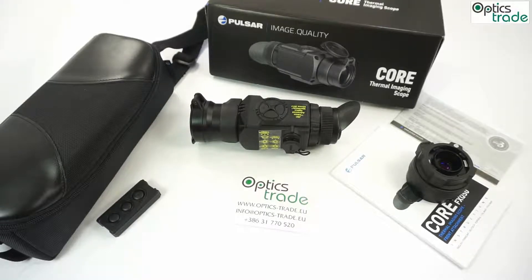Welcome to our new video review, this time about a Pulsar Core FXQ50. It's a thermal clip-on device, and it's a really exciting device for 2017. It was first shown at SHOT SHOW 2017 and then later at IWA. It generated quite a stir in the industry because this is one of the first thermal clip-ons which have a really affordable price tag.